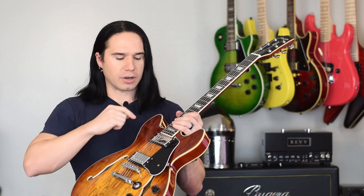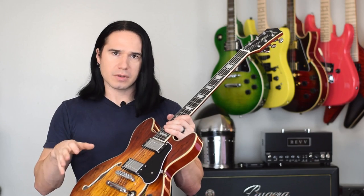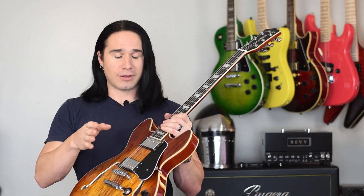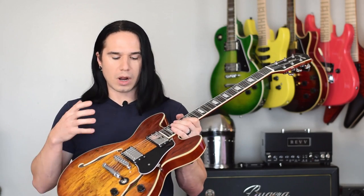As far as the pickups go, these are the proprietary Firefly humbucker pickups. One thing I discovered on my old guitar when I went to modify it — I ended up switching in a new pair of humbuckers — I had assumed, because of the price of these guitars, that the pickups were not wax potted. I was wrong about that. They are wax potted, so they're actually going to do pretty well if you're playing at high volumes; they're not going to have bad feedback problems. While you could definitely switch the pickups to give the guitar a different sound, leaving the original pickups in is not going to create any problems — they're fine just the way they are.